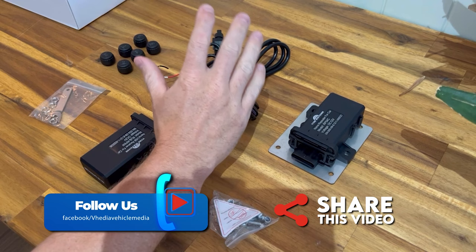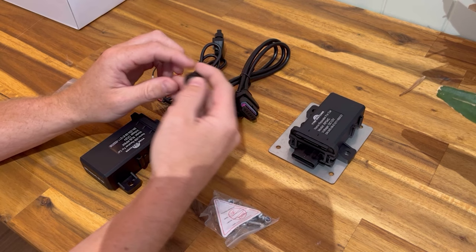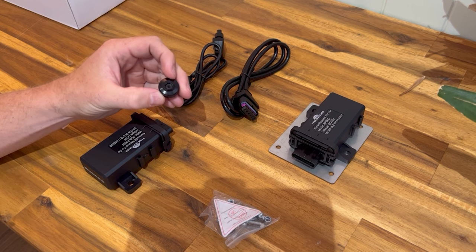Covering what you get in a TPMS set that works with head units, giving you live pressures and temperatures from your tires. It can take up to 12 sensors. Here we have external sensors, but the system also works with internal sensors which will be released as well.